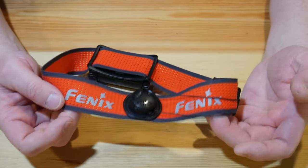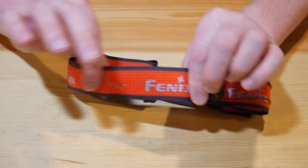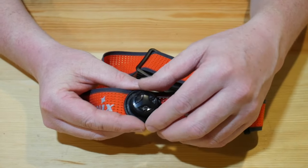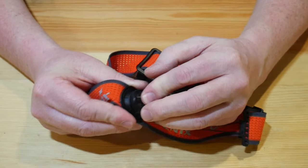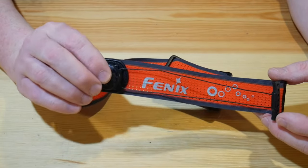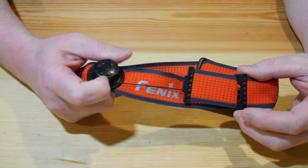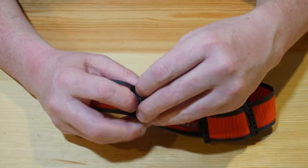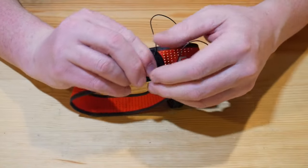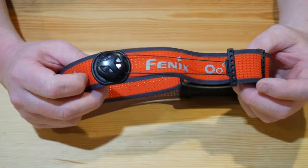It has a really unique tensioning system, other than the typical two clips you'd stretch out to tighten. It has just this pop button here — you pop it up, pull it out, you hear the click, and you can stretch the band out. To tighten it once it's on your head, this just clicks back in and you simply rotate it, and you can see it getting tighter. It's really easy one-handed use: pop it open, stretch it out, pop it on your head, and tighten it to whatever tension you want.